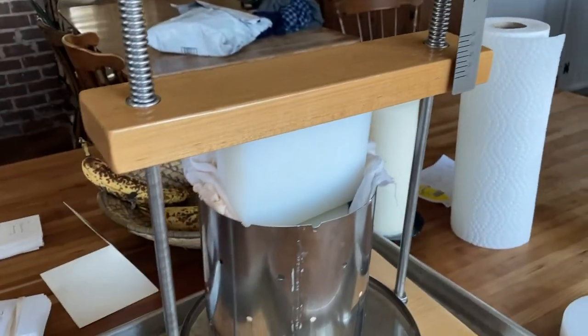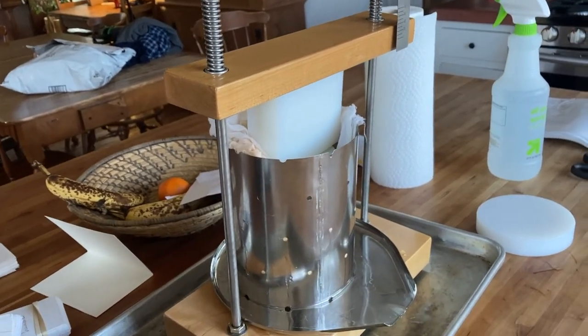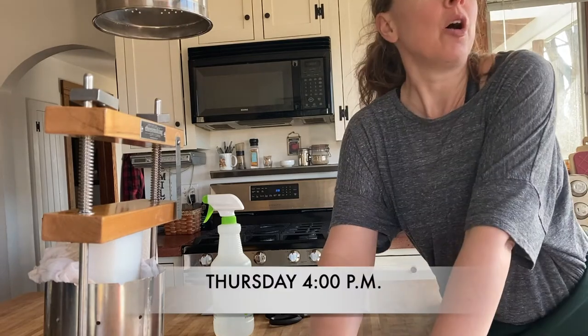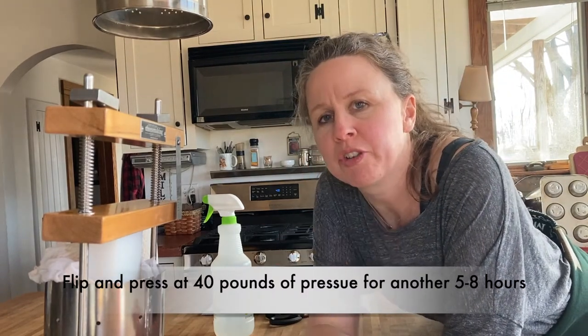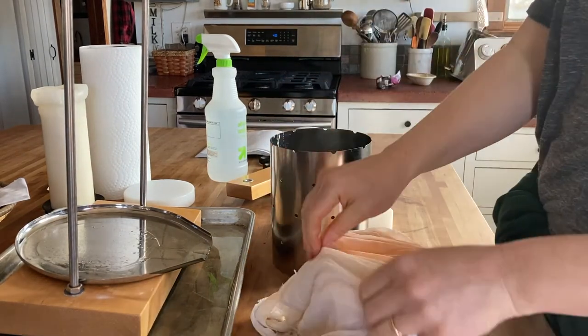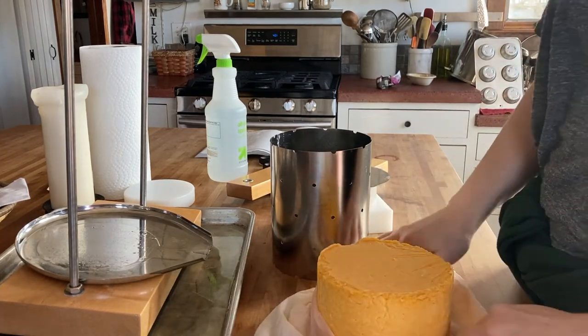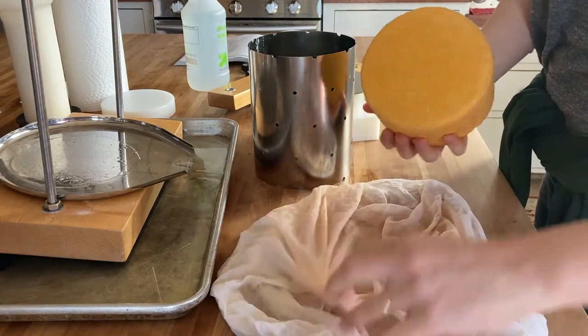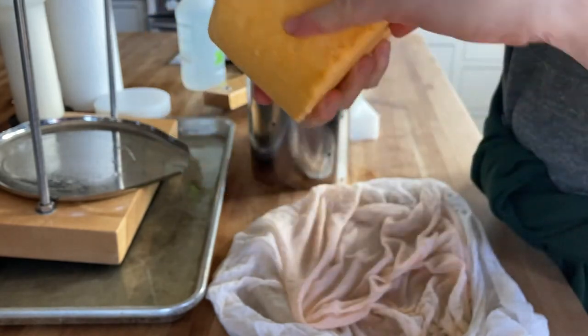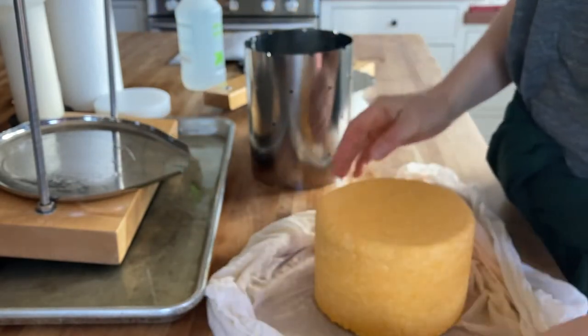After a couple of hours I'll come back and flip it again and continue at about 40 pounds probably until I go to bed, and then put it into the salt brine overnight. It's now four o'clock — about four hours since I put the cheese in the press — so I'm going to flip it again and keep pressing at around 30 pounds of pressure till bedtime. See how pretty it is. The curd is still knitting together — there are still some gaps — but that will change as it sits in the press for another five or six hours.